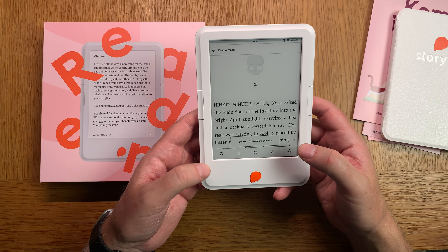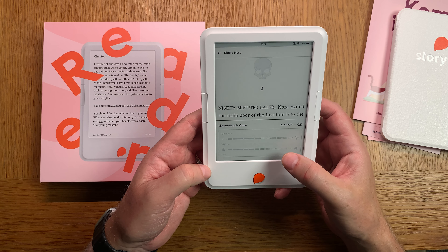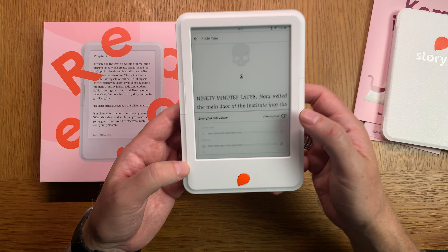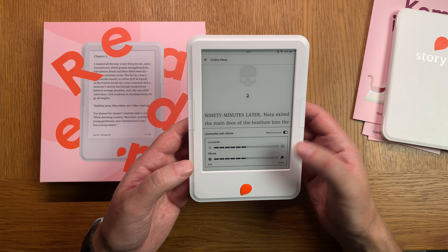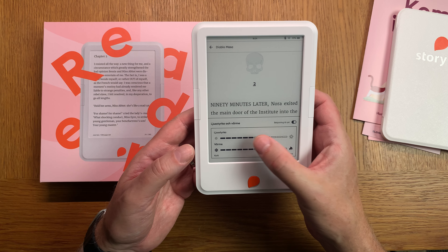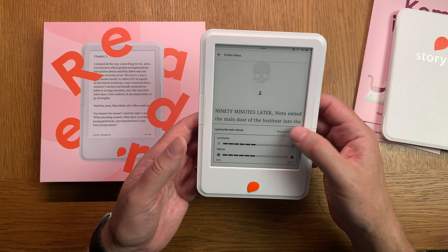Here we have the lighting options. The light is currently off, but if I turn it on I can adjust the brightness and warmth of the light. That's a nice feature.